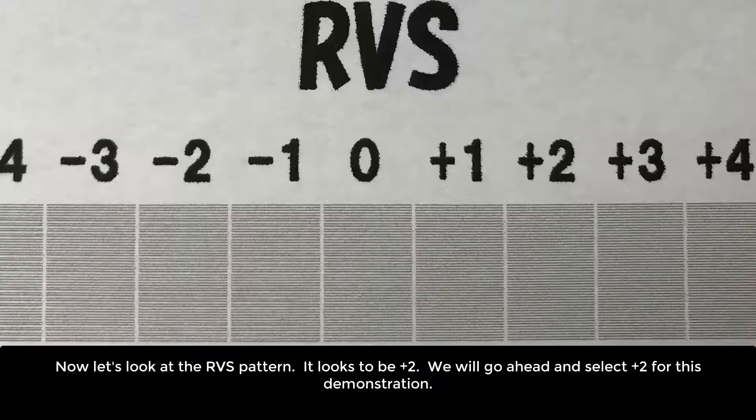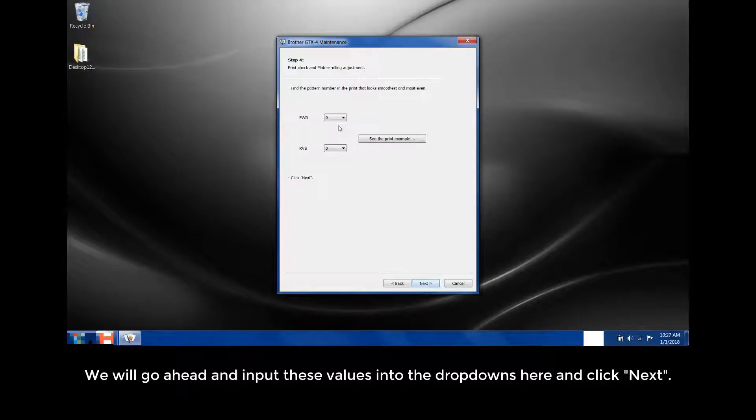Now let's look at the RVS pattern. It looks to be plus 2. We will go ahead and select plus 2 for this demonstration. We will go ahead and input these values into the dropdowns and click Next.